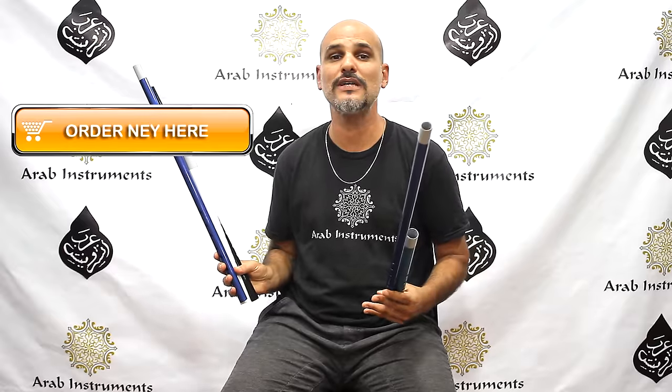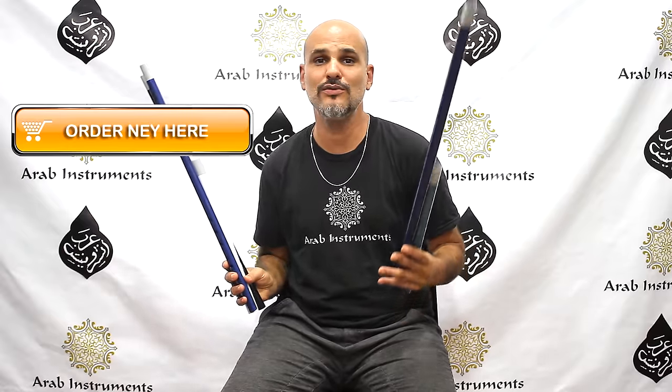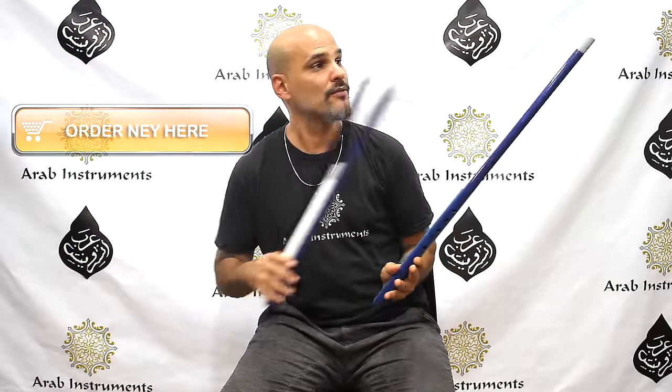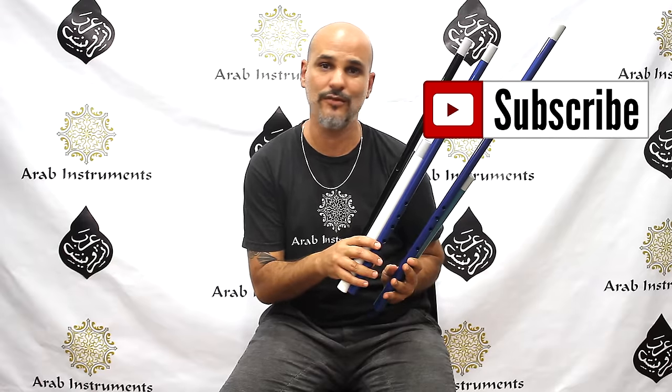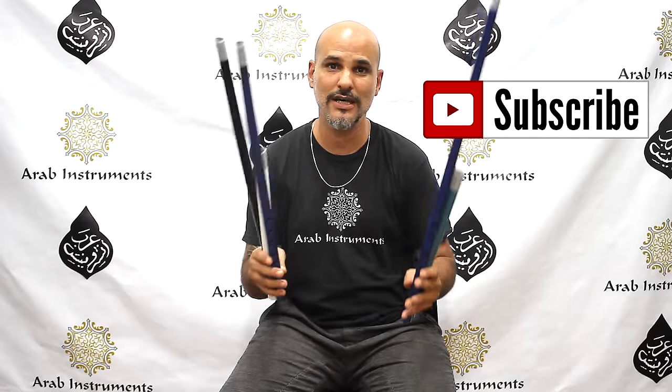And also, very important, if you want to get free new tutorials and videos, don't forget to subscribe and you will get notified once we make them for you. So thank you very much and see you soon.